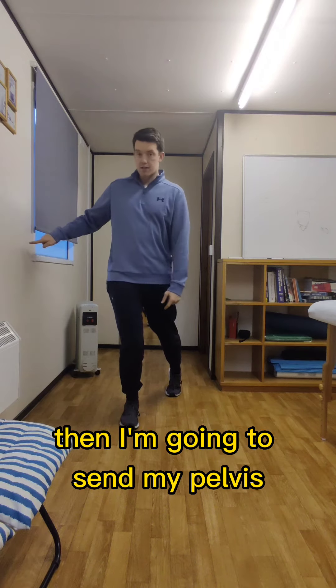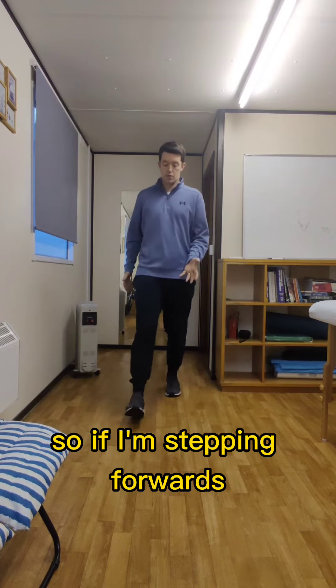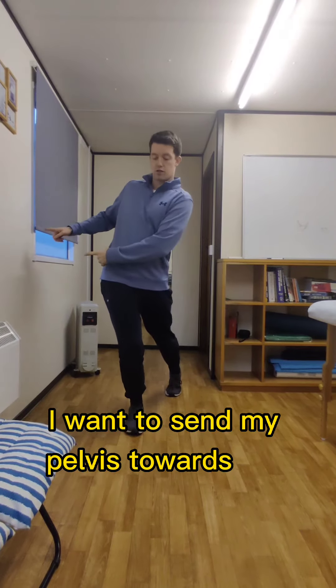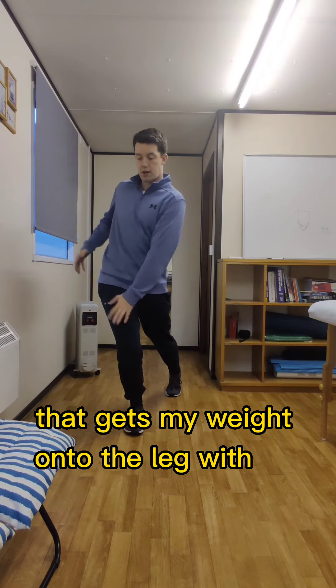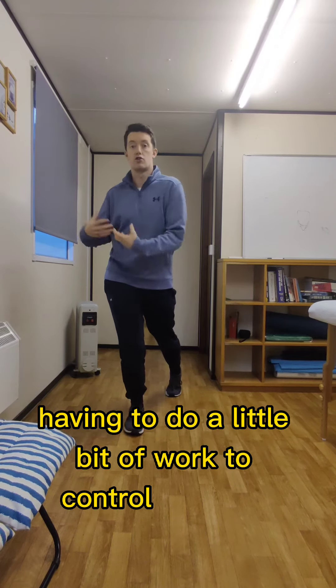Then I'm going to send my pelvis to the side. So if I'm stepping forwards, bending my knee towards 12 o'clock, I want to send my pelvis towards 3 o'clock. That gets me weight onto the leg with the quadriceps, the glute, and the lower back having to do a little bit of work to control my mass.